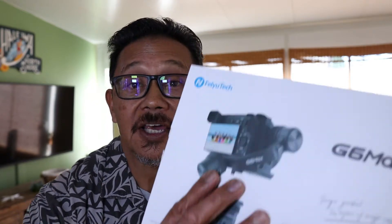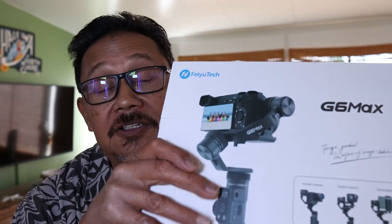How's it going? This is BadTunerBob doing BobThings. Welcome to my YouTube channel. Just received the FeiyuTech G6 Max handheld stabilizer. I purchased this product for my Canon M50 Mark II.